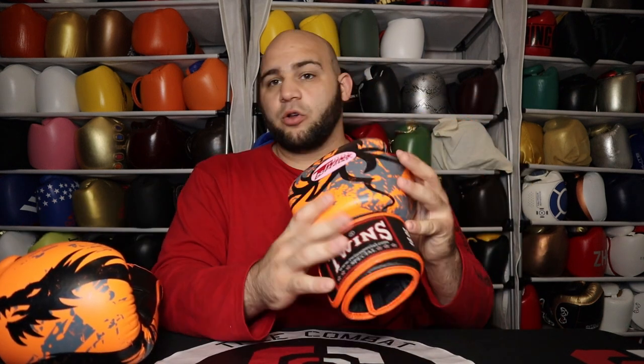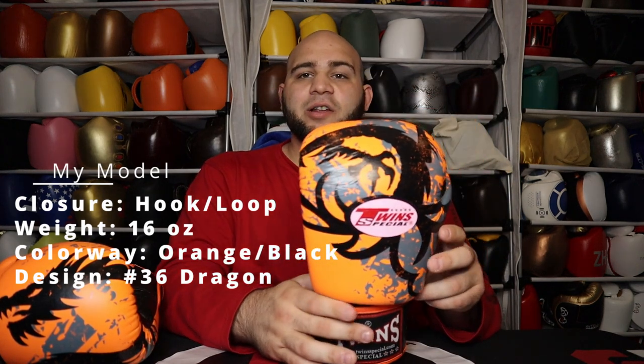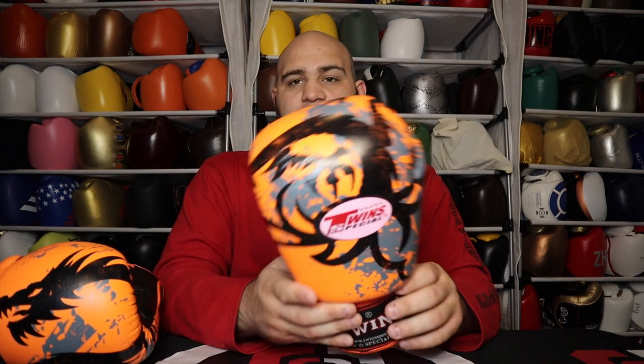Let's go into the look of the glove itself. My model is the FBGVL3 training glove in 16 ounces — this is the number 36 model of the fancy training glove series. You can get them in hook-and-loop, and you can get the stock regular BGVL3 in lace-up a lot easier. There are tons of different fancy models to choose from.